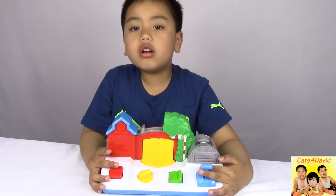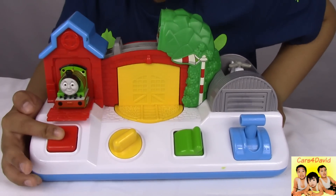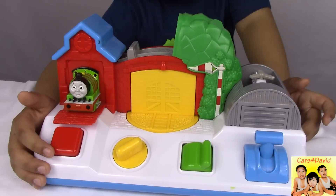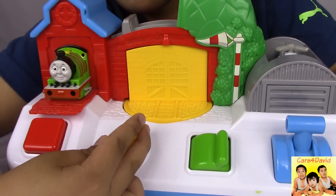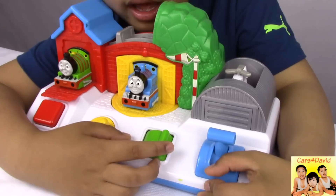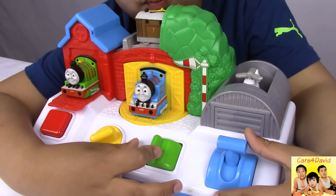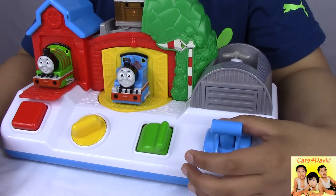You should learn colors also with this toy. Let's press the red button. Let's spin the yellow button. Let's switch the green lever. Let's pull down the blue lever.